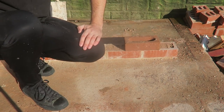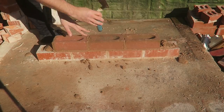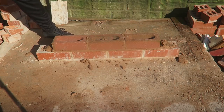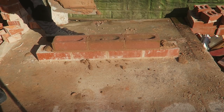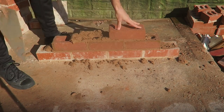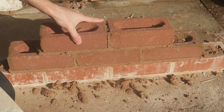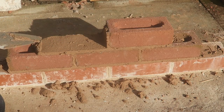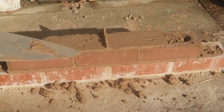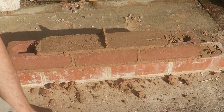We'll do a little test as well. So they've been laid frog up, and let's lay the second course. The idea is you fill these frogs. What I'm going to do now is take these off just to see if it's full. See, the bed's flat there — totally flat. And all that frog's been filled. So that's why we have to lay the frog up, so that all the frogs are solid.